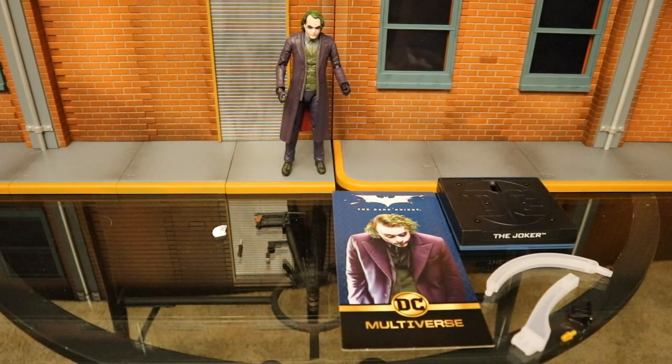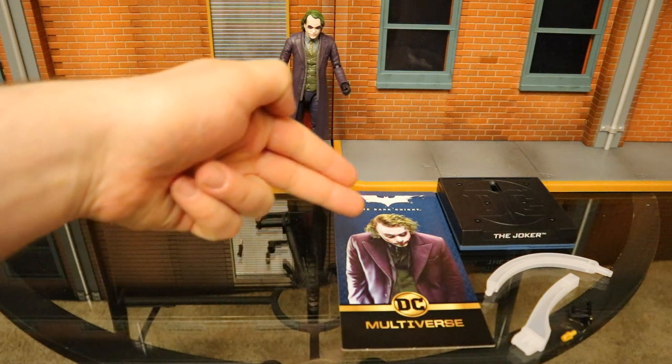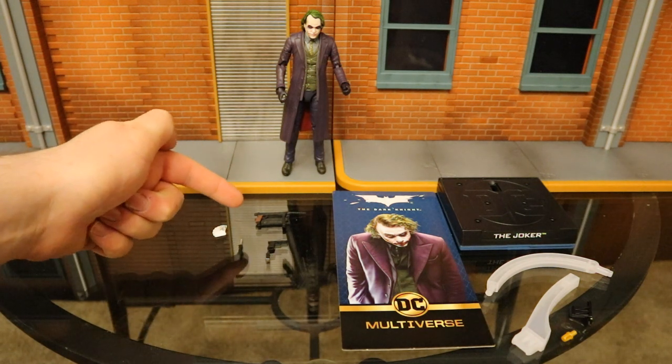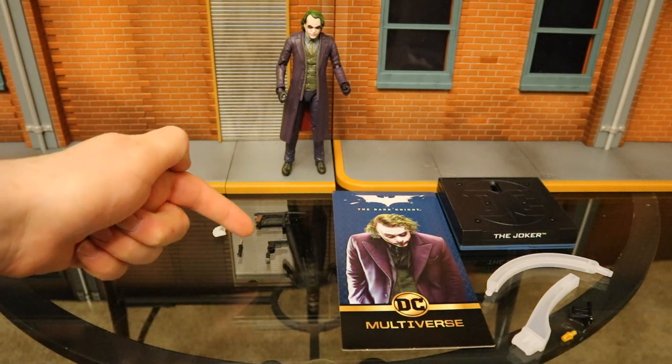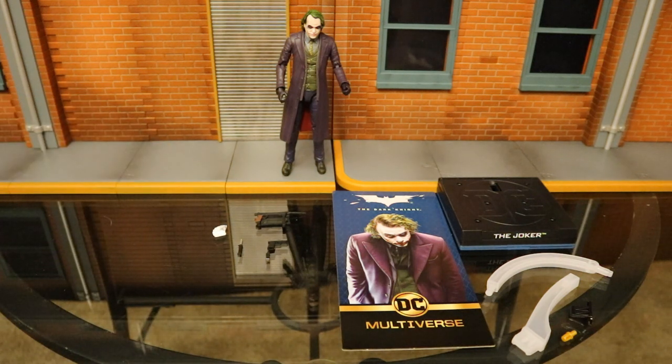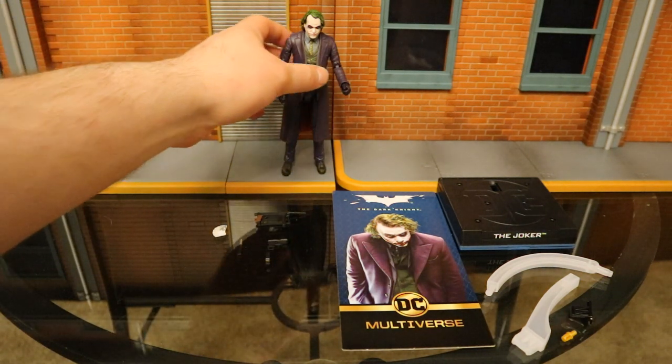Now that we've got this figure out of the package, here he is with all of his accessories laid out. This is a Signature Series figure, so they always come with a really fancy stand — you can hold your accessories inside of it. He also comes with a machine gun, a pistol with an extended clip that's removable, a knife, and some playing cards. But before we take a look at the accessories, let's check out the actual figure.